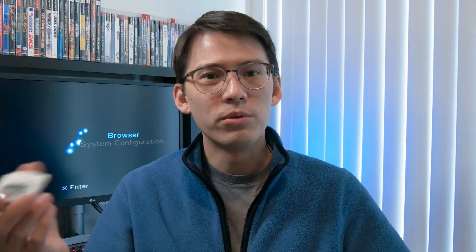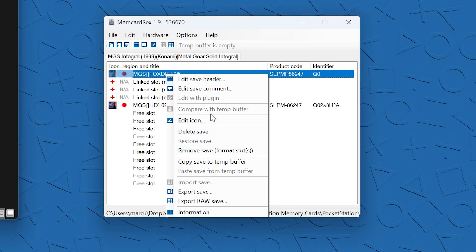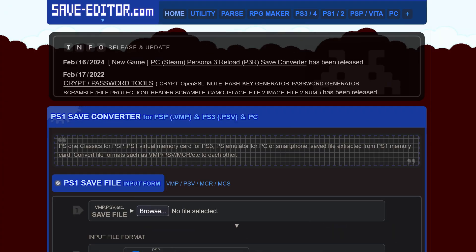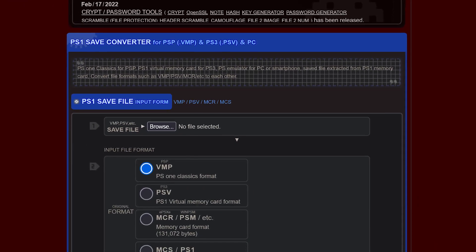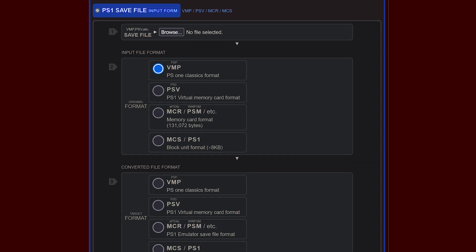Almost all of these files were in the GME format. GME is a fairly old format for memory card dumps from PS1 memory cards. I used a piece of software called Memcard Rex to process these save files and convert them into a raw format that I could copy directly onto the Pocket Station. Another handy tool for converting some of these save file formats was saveeditor.com. Between that and Memcard Rex, you should be able to convert just about any PS1 save file to and from any type of console, emulator, or PlayStation 1 program.